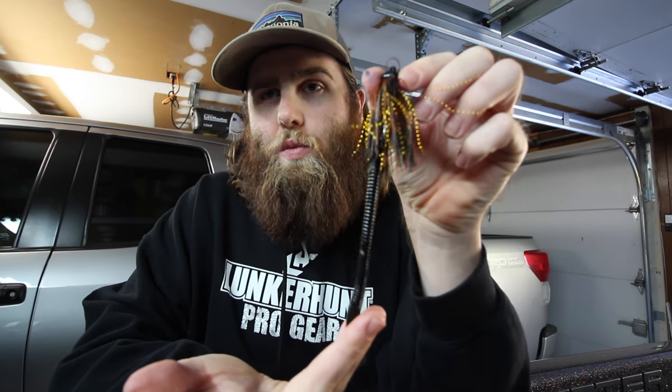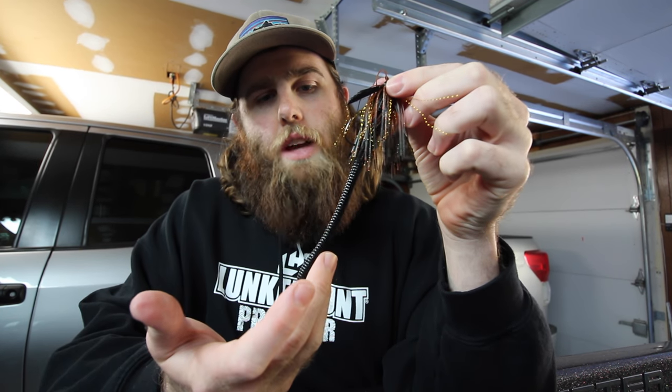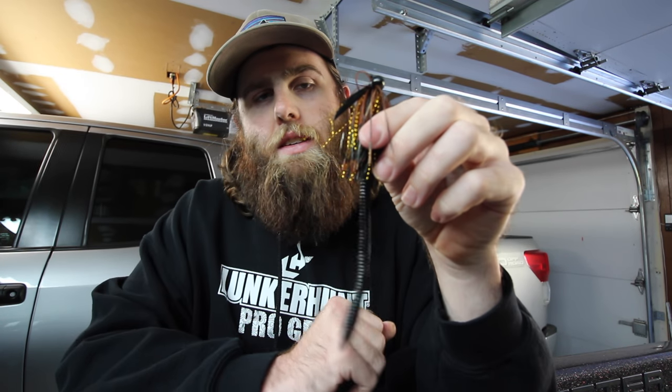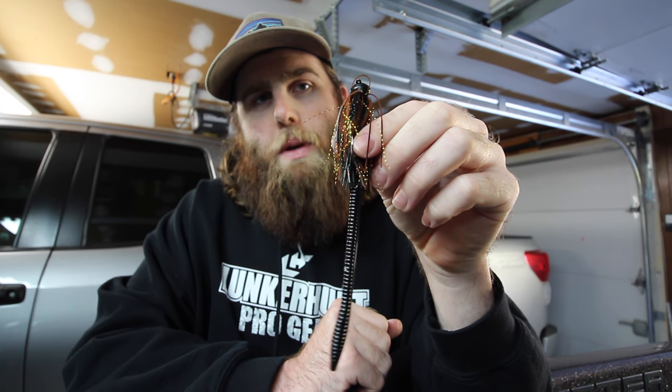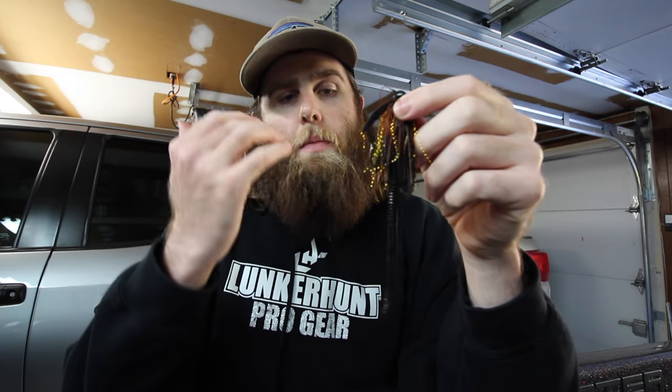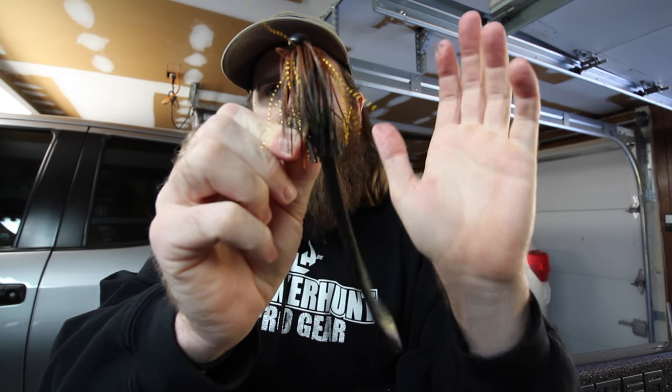That is a finesse worm for a jig trailer. This is just a full-size trick worm that I have on a 7/16 ounce Beast Coast dragging jig. It's just a little something different that maybe the fish haven't seen. When somebody's been throwing a jig at a point or flipping a jig into a piece of cover, they've seen a thousand jigs with a thousand crawl trailers. Throwing something like this changes it up, gives it a different presentation, and can get you a few more bites.